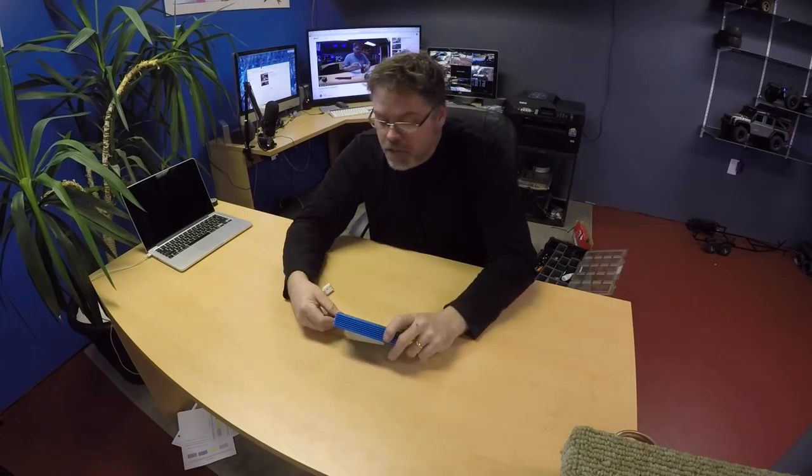I've used these chargers — I think I used them 10 times and they didn't seem to want to charge the batteries fully, for some reason. I had it set on the right settings and everything. So I put it on the shelf and I got myself a better charger.